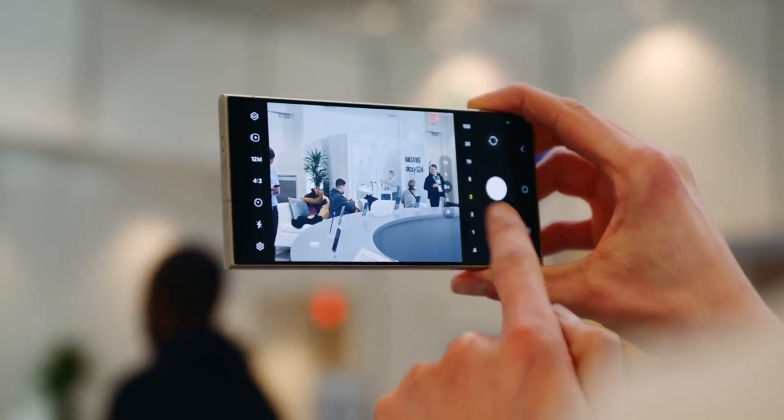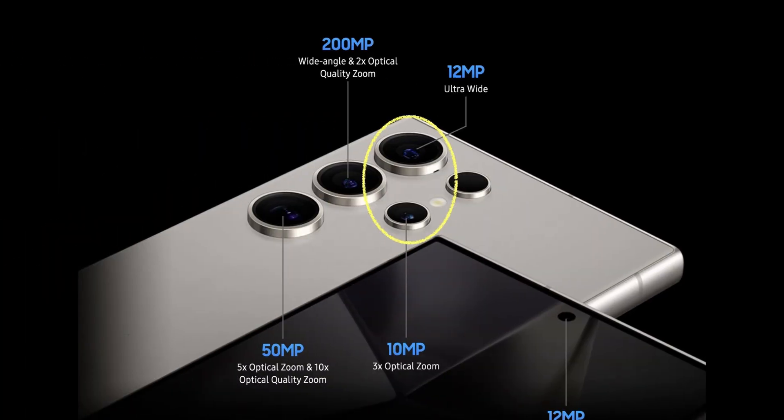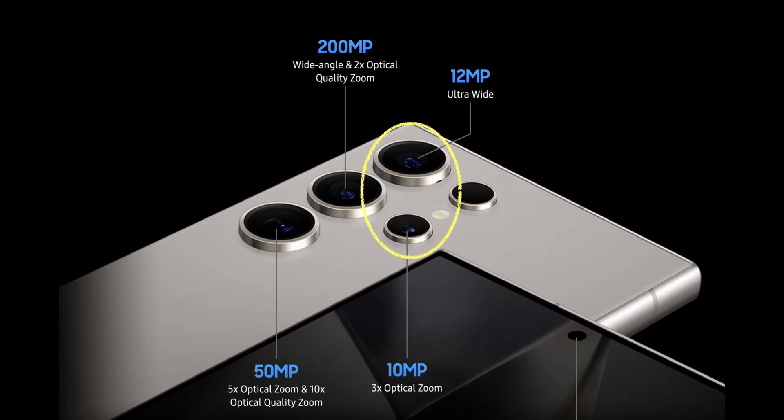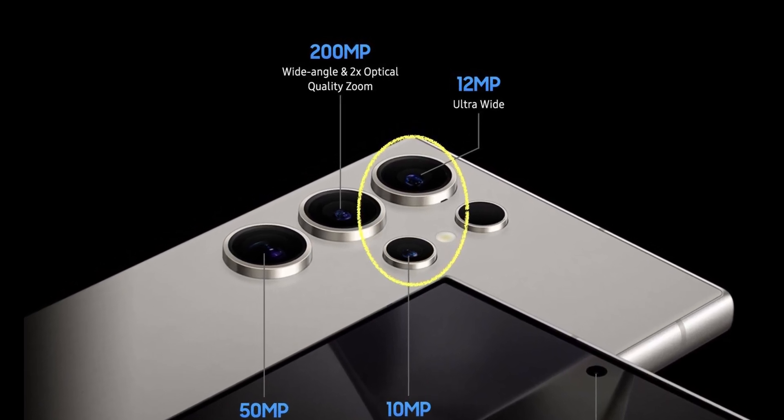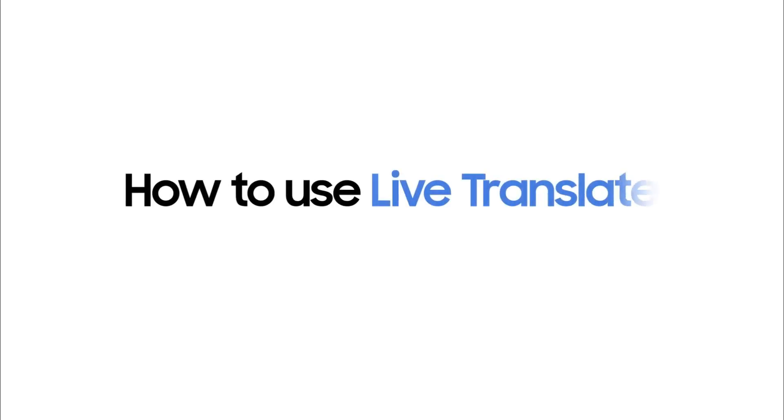Samsung Galaxy S25 Ultra camera upgrades — photography enthusiasts, rejoice! The Galaxy S25 Ultra is tipped to feature a jaw-dropping 200-megapixel primary sensor, complete with AI-powered enhancements for sharper details and stunning low-light shots.